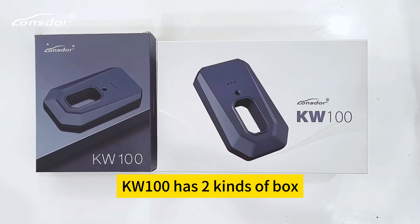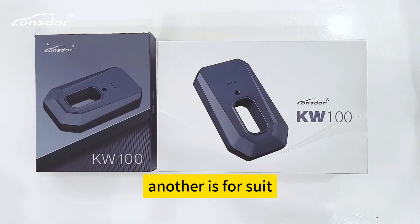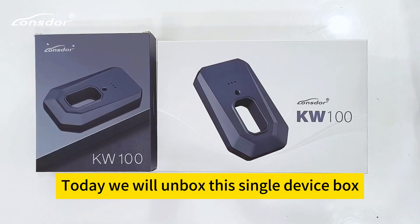The KW100 comes in two kinds of boxes. One is for a single device, and another is for a suit. The suit includes one KW100 and two LT20 smart keys. Today we will unbox the single device box.